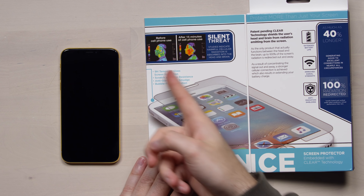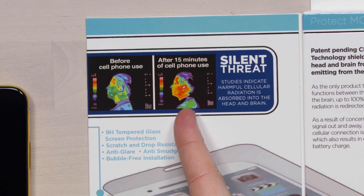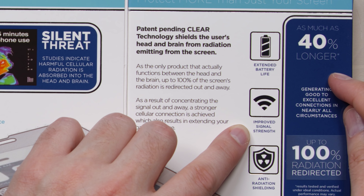It's from Tech Armor. They've got a little image here — 15 minutes of cell phone use, this guy's half dead. Silent threat. But the jury's out on this whole radiation situation. Their new screen protector is going to push the radiation out the back of the phone by blocking it from coming out of the front. The thing I'm most interested in is this improved signal strength. With improved signal strength, you can also often realize better battery life — in fact, they're saying up to 40% longer battery life.